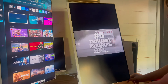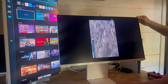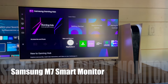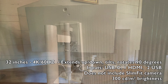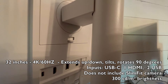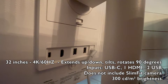It's a little hard to rotate the screen at first — you have to pull it towards you and then rotate it from there. It's definitely a sturdy stand, but I do prefer how smooth rotation is on the Samsung M7. The Samsung M7 is a 4K 60-hertz smart monitor with a slightly different stand that also rotates 90 degrees and will tilt and extend up and down. It has a USB-C input, one HDMI, and two USB. It does not include the slim fit camera, and it has 300 nits of brightness, so it's not quite as bright as the M8.